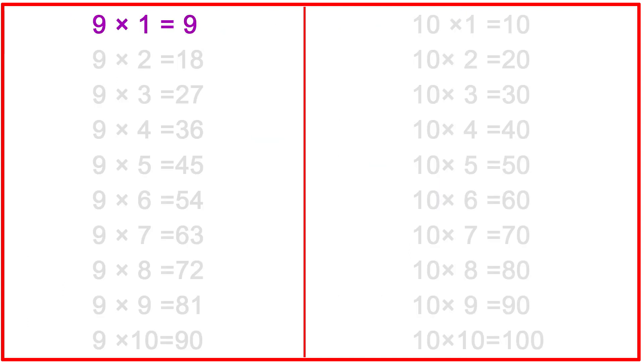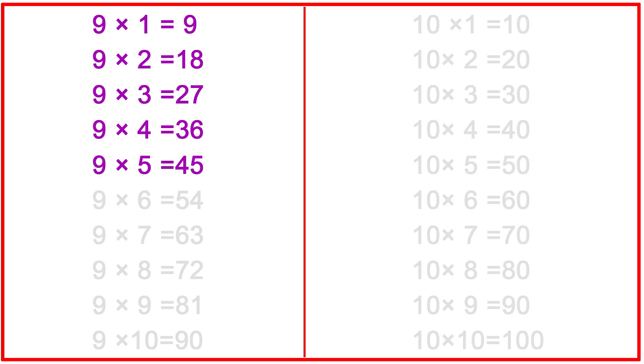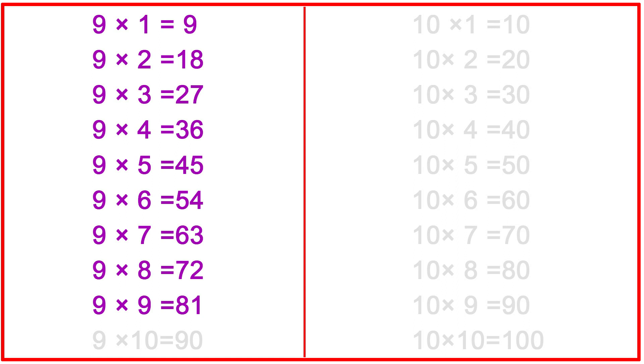9 ones are 9, 9 twos are 18, 9 threes are 27, 9 fours are 36, 9 fives are 45, 9 sixes are 54, 9 sevens are 63, 9 eights are 72, 9 nines are 81, 9 tens are 90.